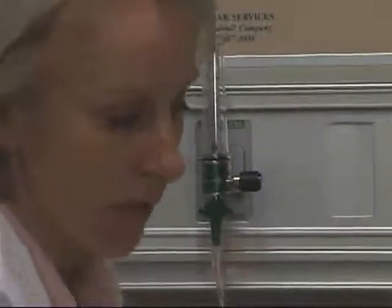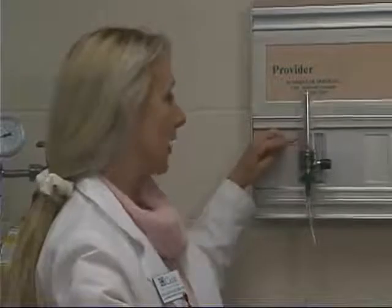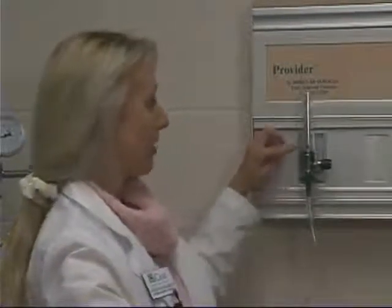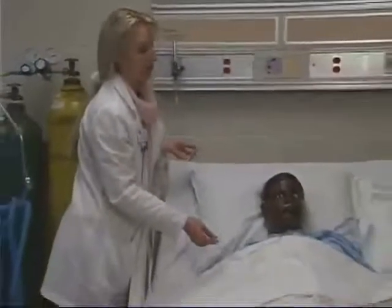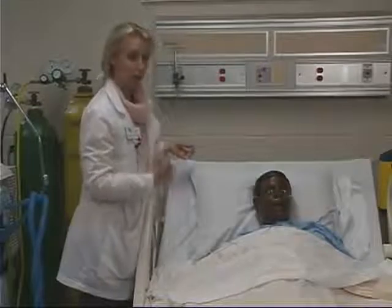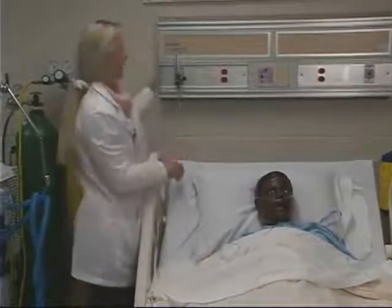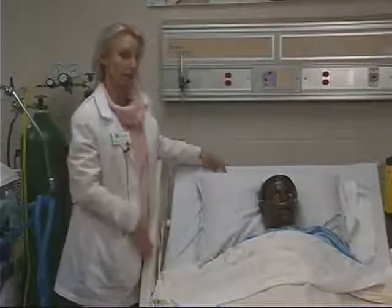Room air is approximately 21% oxygen. For every increment of one on this flow meter, you're adding approximately 3% of oxygen to room air. So for example, if you have this on one liter per minute, that will correspond to approximately 24 to 28% oxygen. That's not necessarily how much oxygen the patient is breathing — that's only one of three components. The other two are how fast the patient is breathing and how deep the patient is breathing. The rate, the depth of respirations, and the amount of oxygen you're delivering all three determine the range of inspired oxygen the patient is actually getting.